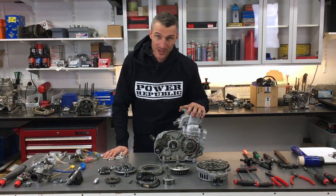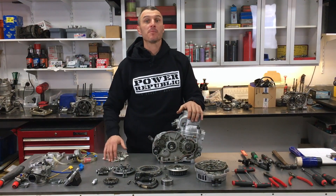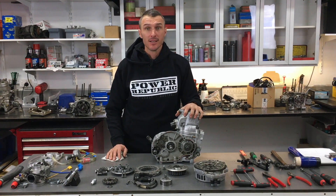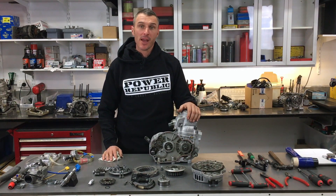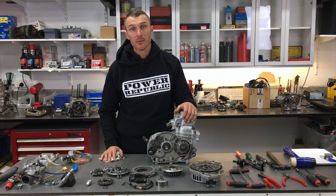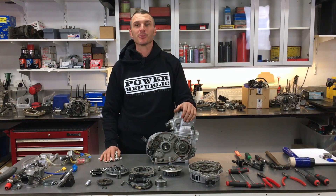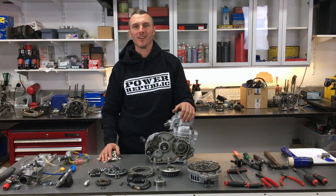Engine rebuild part three is done. Don't forget to hit the thumbs up if you like the video, and hit the subscribe button and follow along at home. Check us out on Instagram and Facebook at Power Republic, or go to our online store at www.powerofpublic.com.au — grab yourself a t-shirt or a cap. See you in the next video.